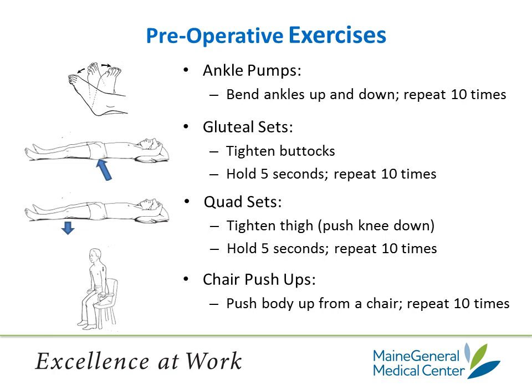Gluteal sets: tighten up your buttocks like you're going to hold in a bowel movement. Hold for 5 seconds and repeat this exercise 10 times. Do this in the morning and at night. While a diagram shows a person lying down, you can do this exercise while sitting in a chair. Quad sets: lying on your back with your leg out straight, push your knee down to the floor or mattress and hold it for 5 seconds, repeat 10 times. This exercise tightens up your thigh. These are all things that help strengthen the muscles and help move your legs.